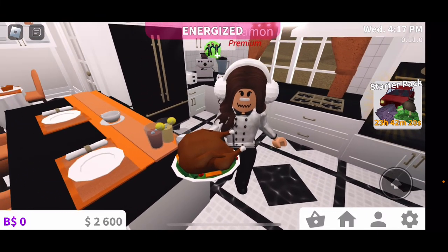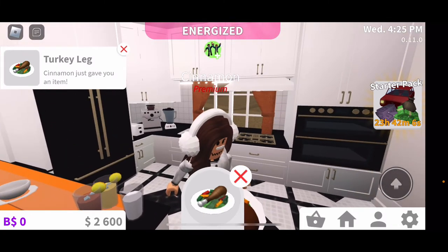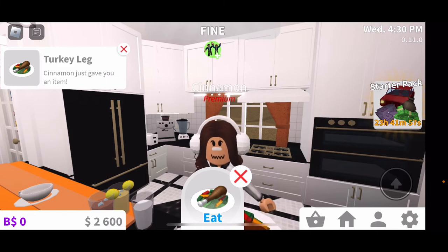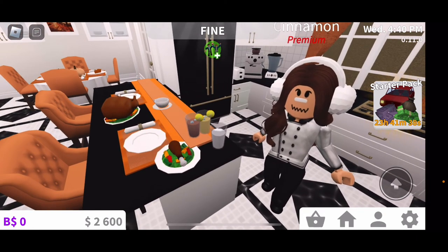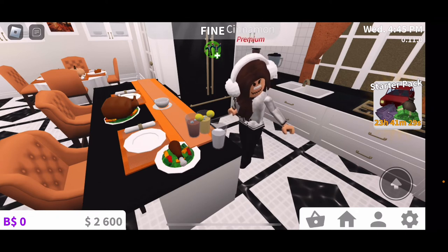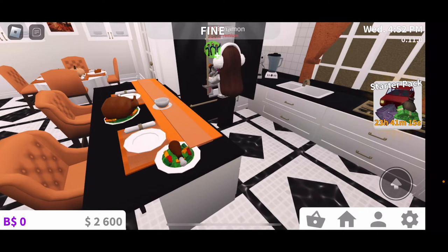Doesn't that look like a delicious turkey? Let me cut you a piece — you can have the leg. How good would you rate the turkey on a scale of 1 to 10? And remember, if you're roleplaying in your roleplay house, you could give these three drinks to go with it. These three drinks are perfect roleplay drinks, most commonly used in family household roleplays. I see sweet tea more used in the sophisticated roleplays — I don't know why, but that's the trend.